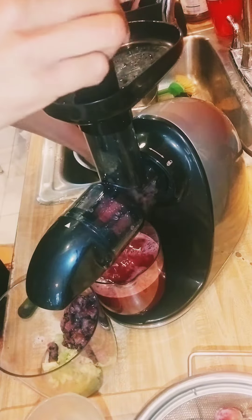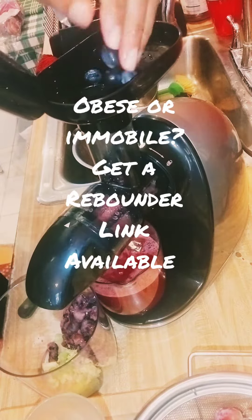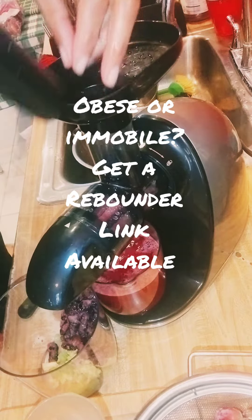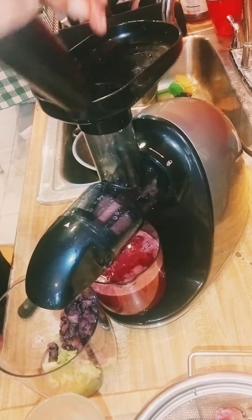As long as you're doing the things to clear and move that lymphatic system, get on that rebounder. I think that's probably the most important thing right now — get on that rebounder.